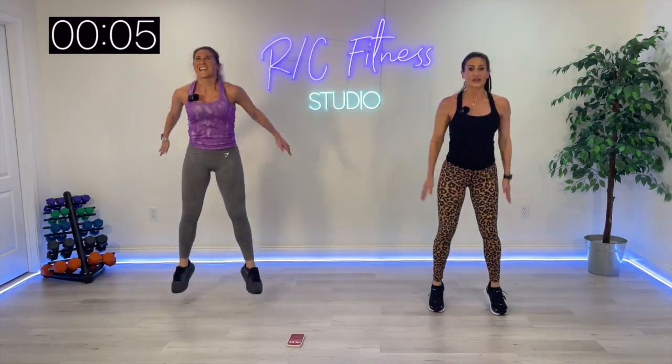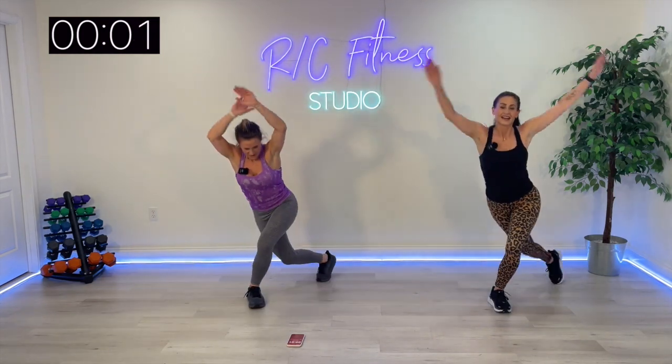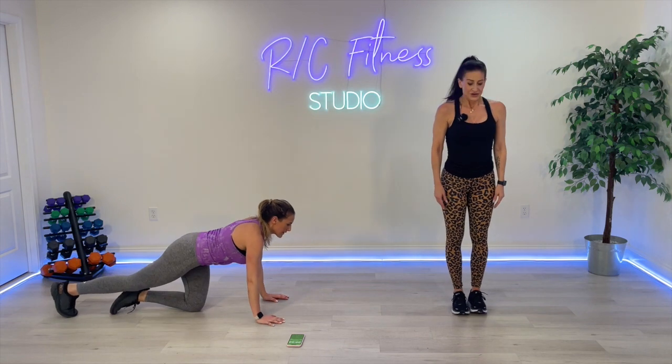Ready for that floor jack to knee drive. Last 40 seconds — come on, guys. Step the jack out if you need it. Ready.